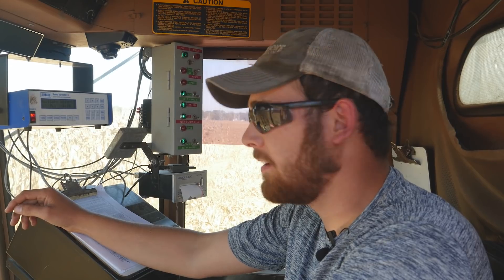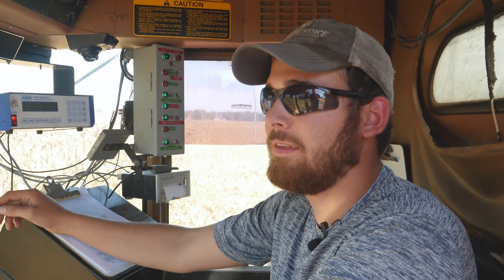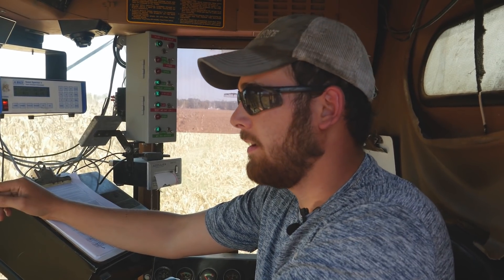Just got done with the trial. Going out now to take some grain samples of the new experimentals so we can put them in the lab. We also need to pull out the rest of the silage trial that was left here, as well as any of the other corn we put around the plot. After that, this whole trial will be done for the year.